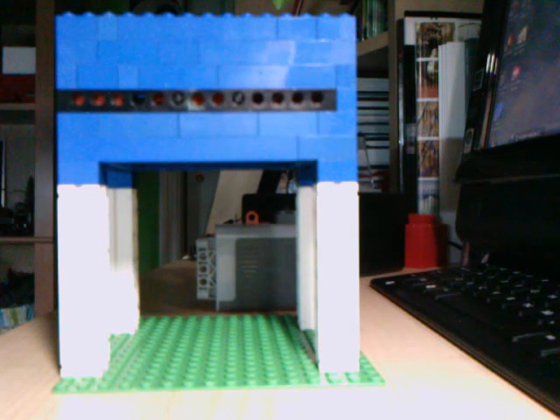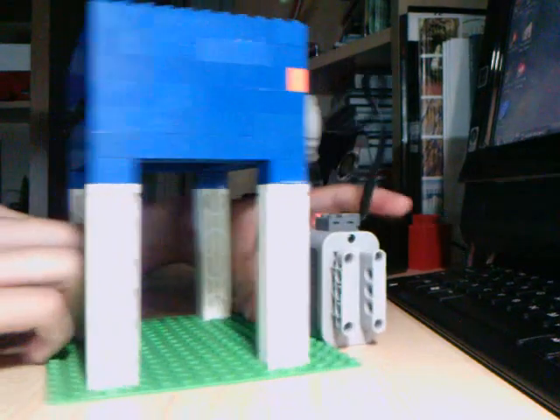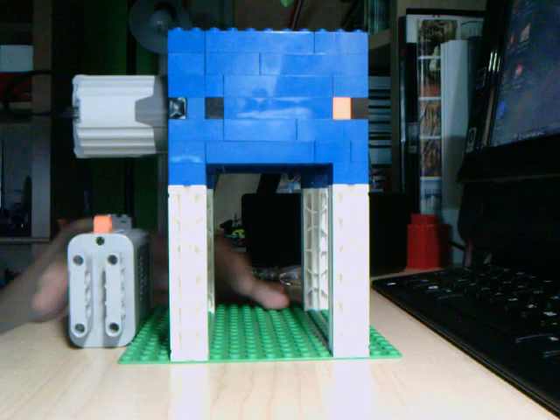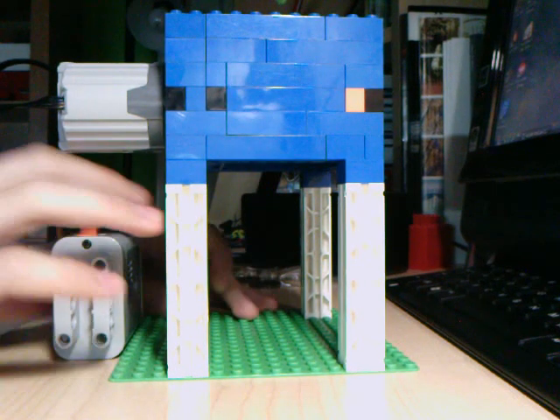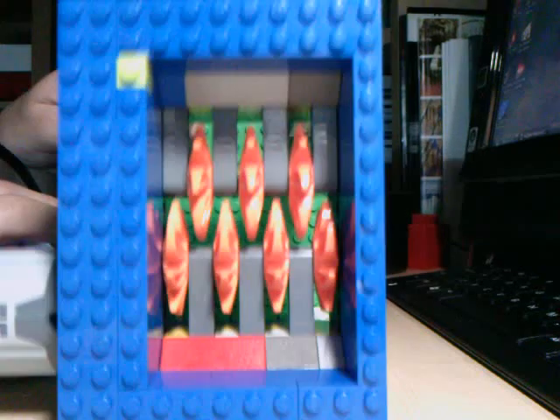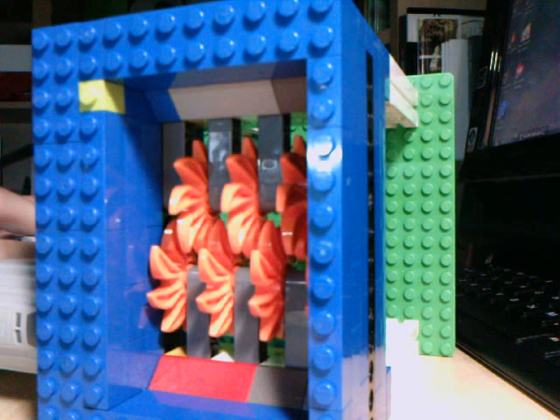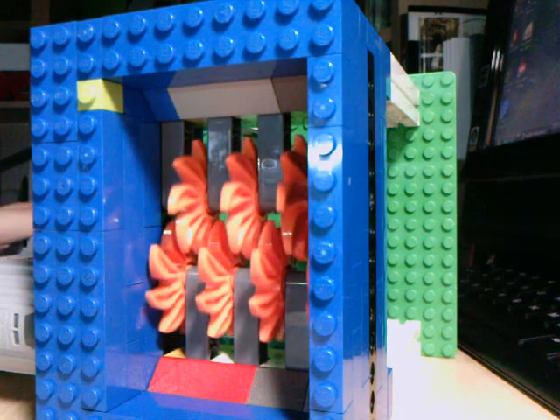This is my LEGO super shredder. I'll give you a 360 view and show you the super cool cutting chamber. Look at that — pretty nasty, pretty mean. These are the same blades that Scourge 120 used for his shredder.